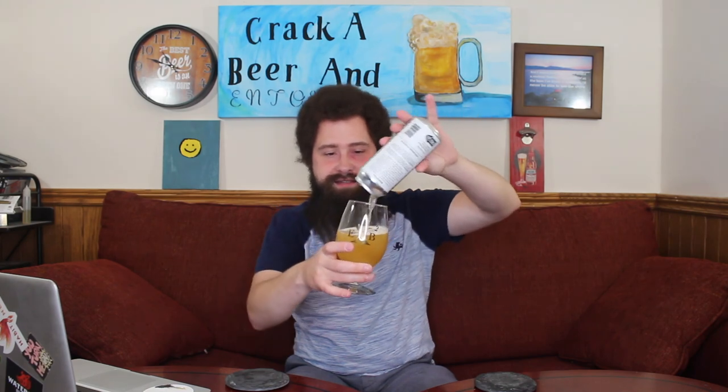So let's pour this white wit beer into this clear golden-lettered glass and sit on our asses and enjoy, because that's what you gotta do. Cheers.